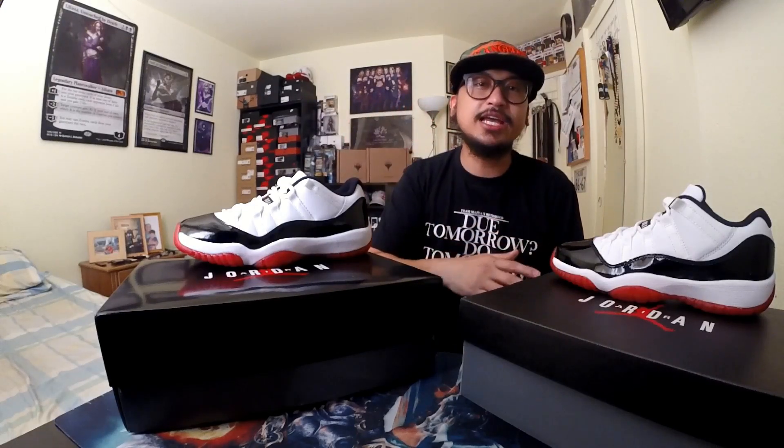I would just want to hear from you guys — comment down below what do you think of this pair. Is it fire? Not fire? Did you take an L or did you cop this successfully? I want to read your comments regarding this pair.